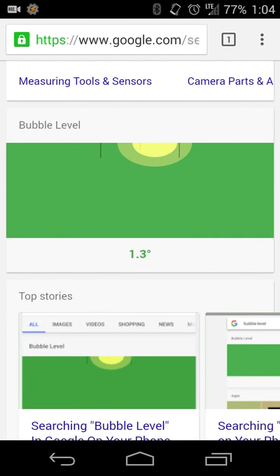When you put your device on a flat surface, it'll tell you how level and how centered it is. In this case, the surface my phone is on right now is approximately 3.9 degrees. As you rotate your phone around, it'll tell you which way your device is leveled. If you want to see how vertical it is, your device can tell you that as well.